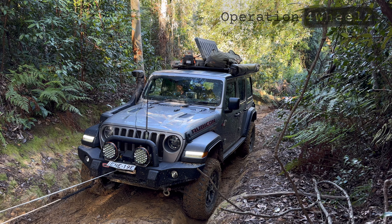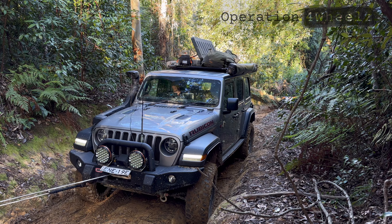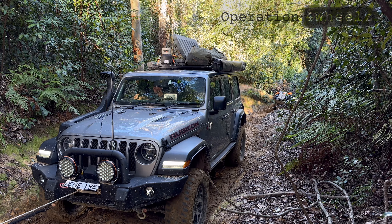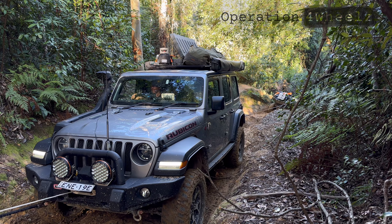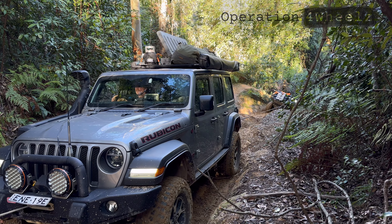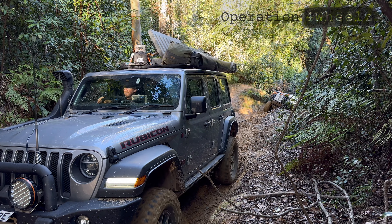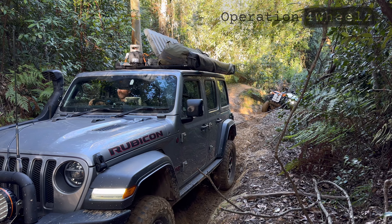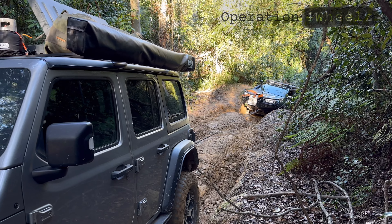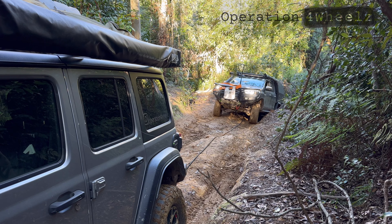All we need to do now is compare those loads to the load ratings on all your recovery equipment. If you need to properly understand load ratings in four-wheel-drive recovery, I'll leave a link in the top right corner. If the load exceeds the ratings of your equipment, you'll need to look at using different methods to reduce the load. Comment below if you'd like a video on more complex recoveries.